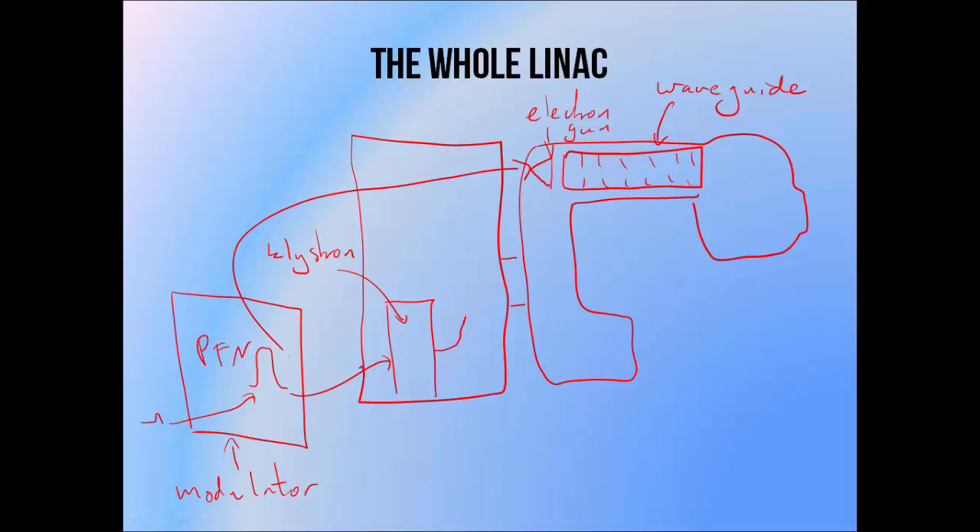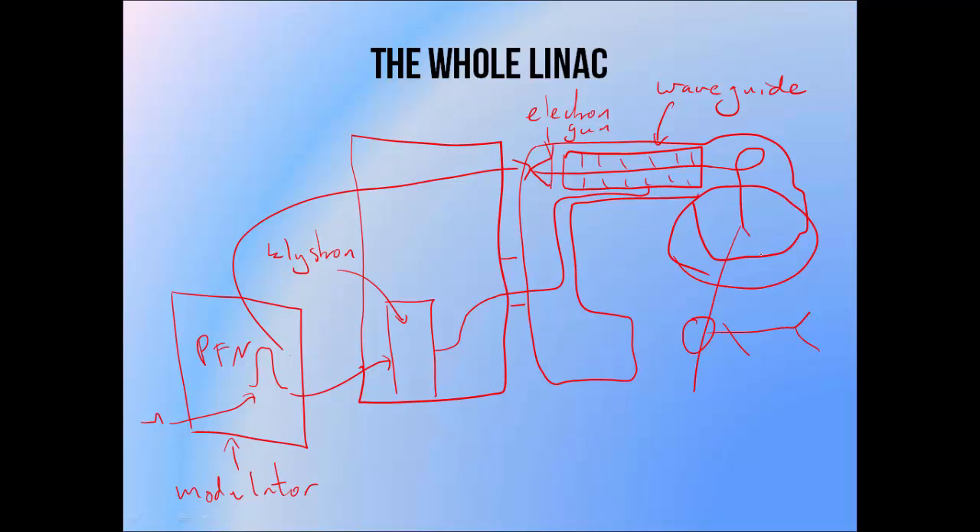The RF waveguide carries high powered microwaves from the Klystron to the accelerating waveguide. The beam is formed by accelerating electrons from the electron gun through the accelerating waveguide. You'll notice that this beam isn't pointing at the patient, so there is a bending magnet system that uses magnetic fields to bend the beam to face the patient. Depending on what we want the beam to do, the treatment head — which is everything below the bending magnet — has components that allow us to make the beam clinically useful. That will be the topic of another tutorial.